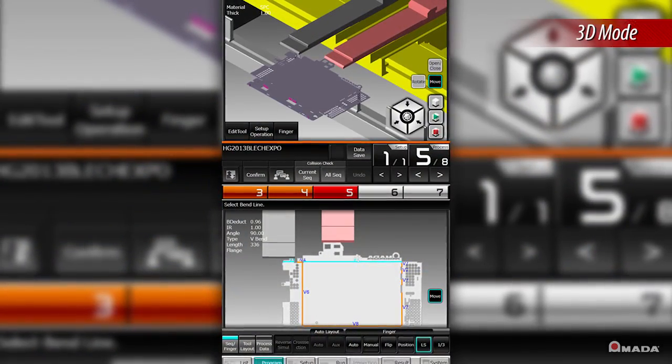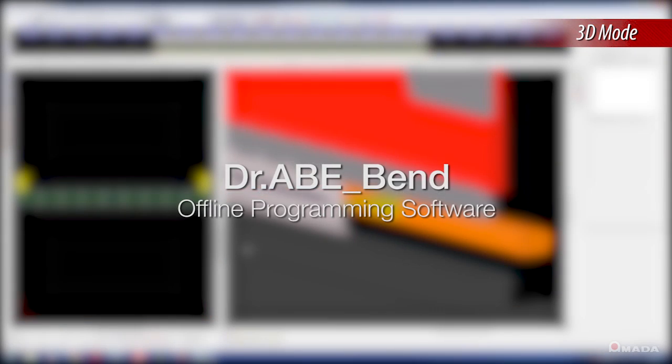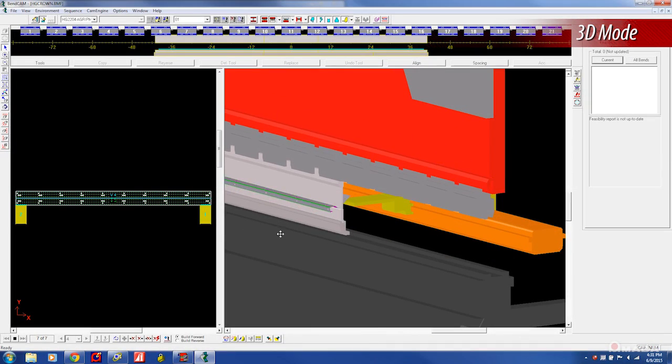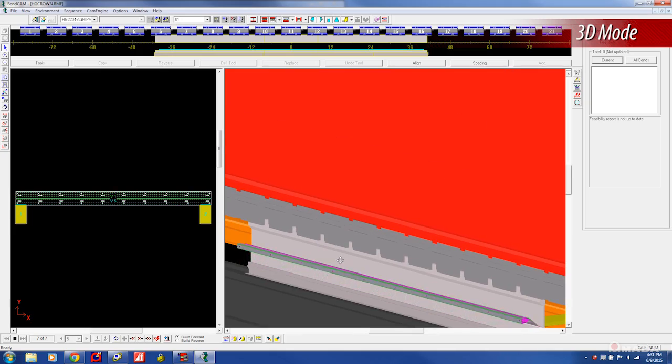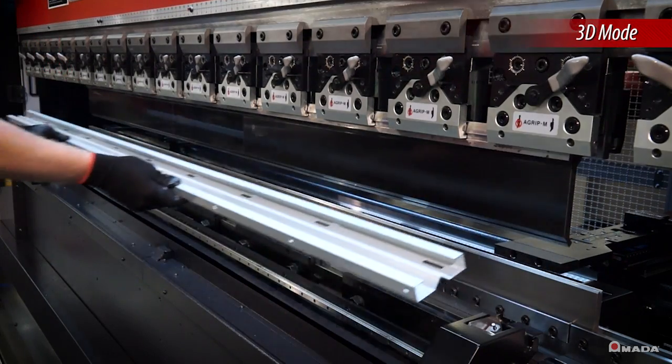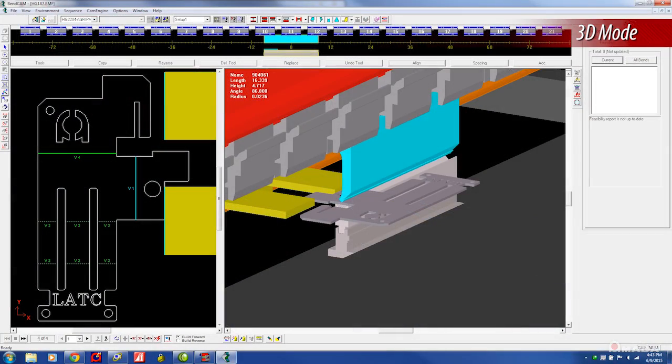3D mode utilizes programs generated automatically with Amada's Dr. Abe Bend software. Offline programming helps increase productivity by verifying parts in a 3D environment, thereby eliminating machine idle time.